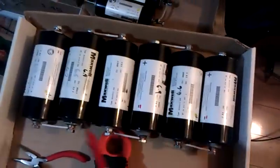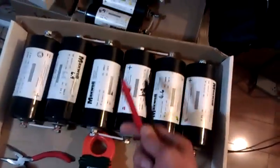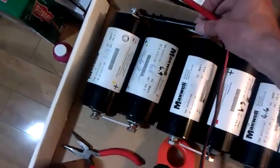Another cool thing — grab these. A buddy of mine lent me these capacitors, 2.5 volts each. I've got 15 volts here, but you could take one off and get 12.5 volts. So I was playing with charging these up.